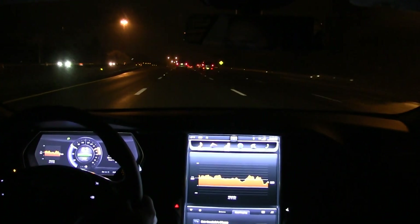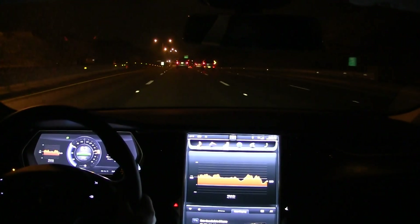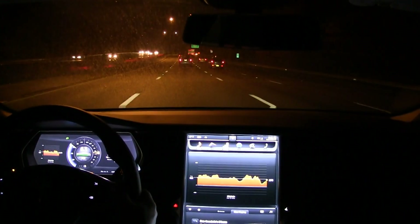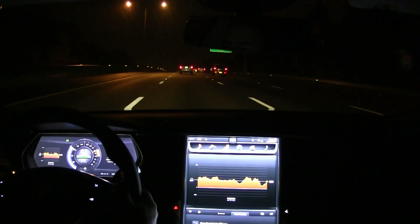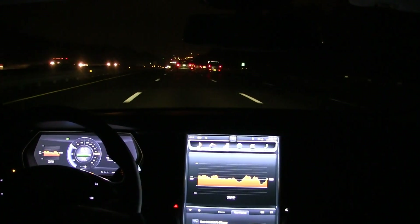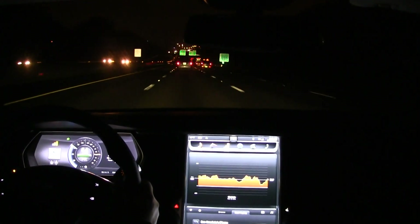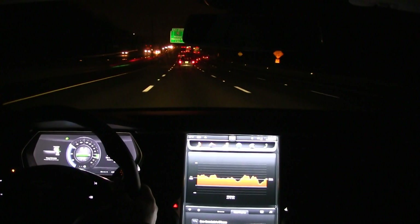I'm averaging 314 watt hours per mile, and that's about right for 65 miles per hour on 19-inch wheels — somewhere between 300 and 320 watt hours per mile. The average on the left says 317, which means I should be reasonably close to my rated range, even though my projected range is sort of disagreeing with that. That's a way to keep tabs on things, although my projected range isn't too far from my rated — it says 209 instead of 222.